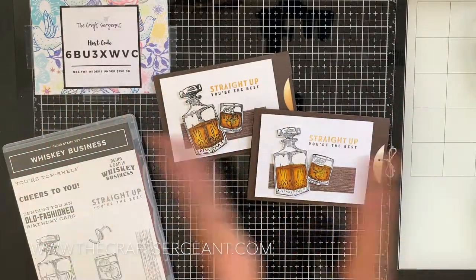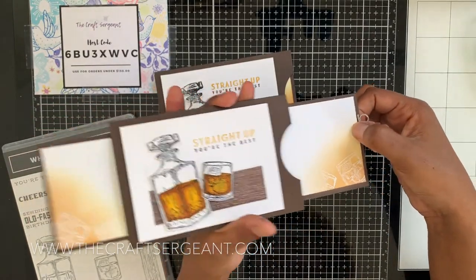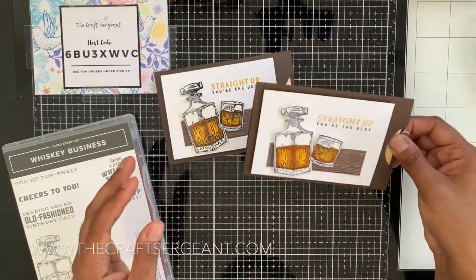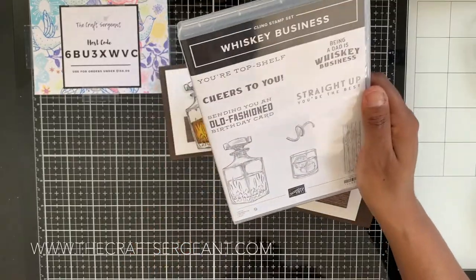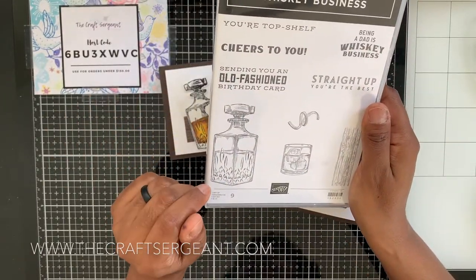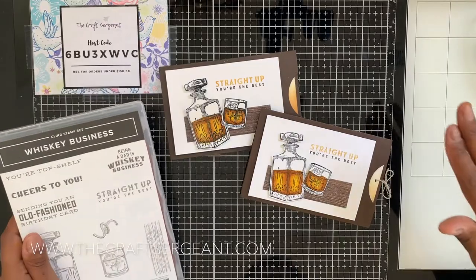That's basically it — let's take a final look at our card. Today I showed you how to create a double slider card, with help from Dawn's Stamp and Thought. This is a very masculine card, great for Father's Day, male birthdays, or any whiskey lovers. It used the Whiskey Business stamp set from the 2020-2021 annual catalog. I love this set — it's a great addition to any craft stash. It's not just for guys; girls like whiskey too! If you don't have it, be sure to get it.